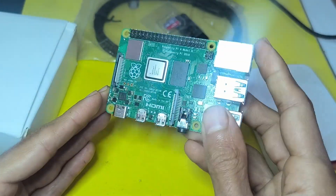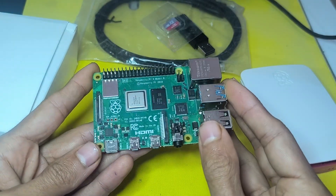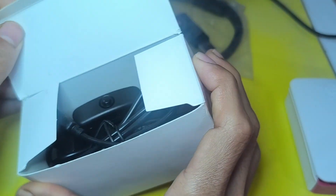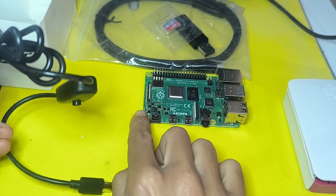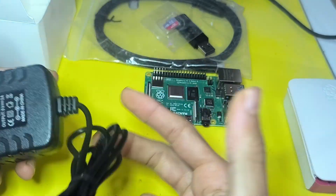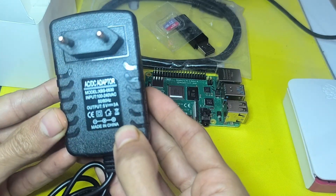We can remotely control the board using our computer without the need of connecting it to a monitor — that's going to be the topic of our second or third video. Today, I'm going to use it as a normal desktop. I have a power supply that comes with a switch to turn on and off the board. For the Pi 5, you have the option to use a push button. The current needs to be at least 3 amps, and it's a 5-volt power supply.